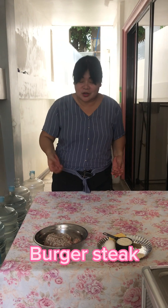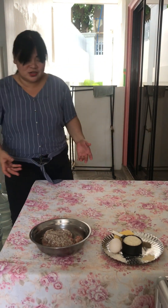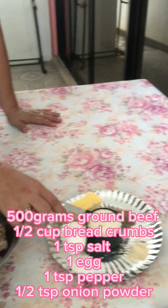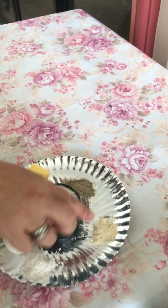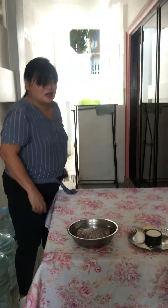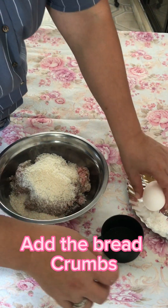Good afternoon guys, it's me again. Today I'm going to cook burger steak, and these are all the ingredients: 500 grams ground beef, one egg, breadcrumbs, butter, pepper, onion powder, and salt.